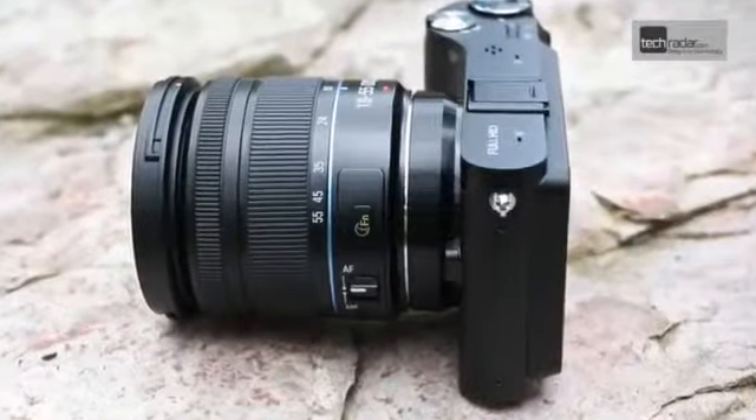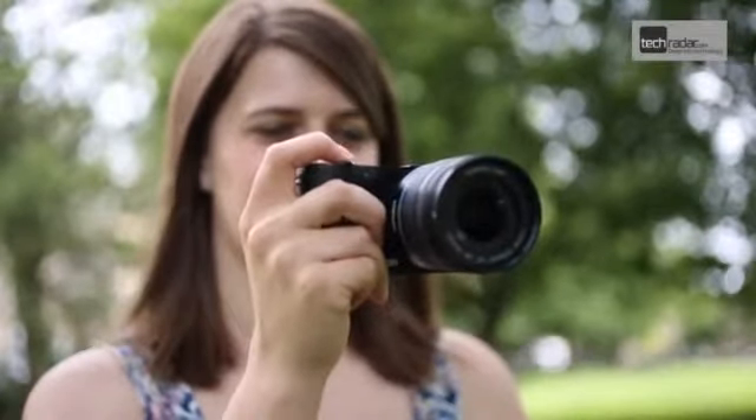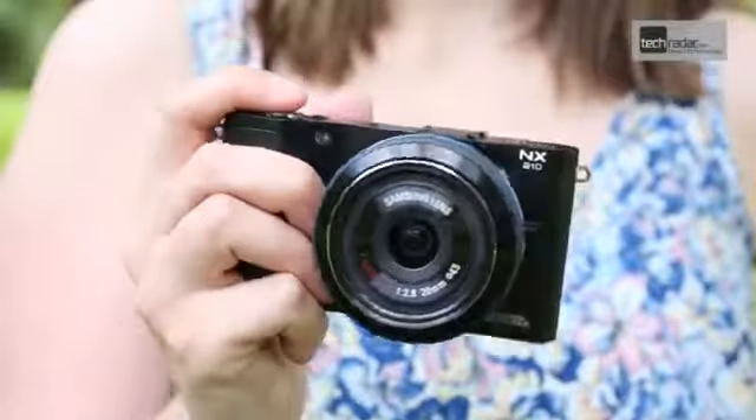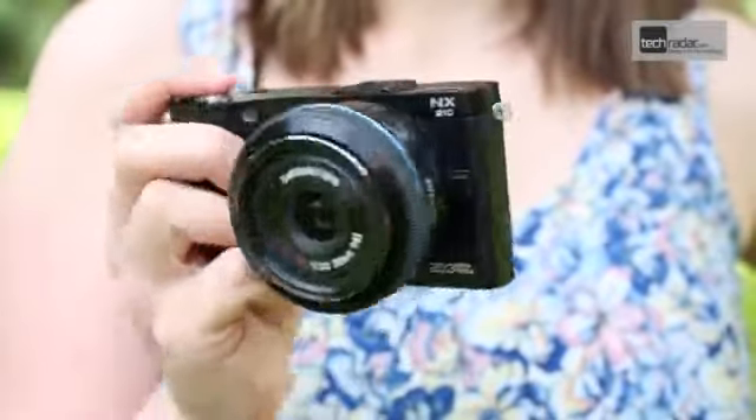A common problem with large sensor compact cameras is that with the kit lens attached, the camera can look a little unbalanced. However, with a pancake lens, such as this 20mm f2.8 attached, the camera looks a little neater.